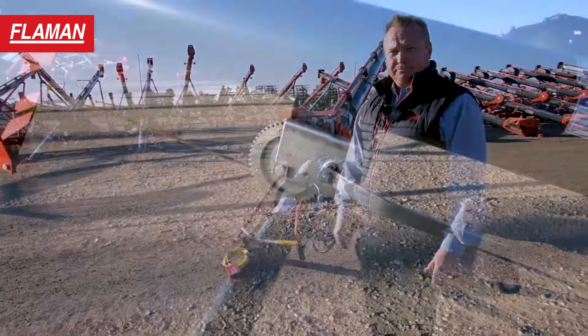This is a self-propelled unit, and what we've got is the controls all up front at the lower end of the auger for ease of walking beside it while you're moving it from bin to bin.